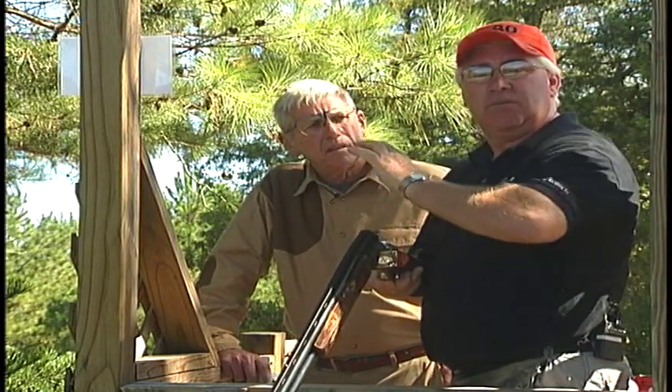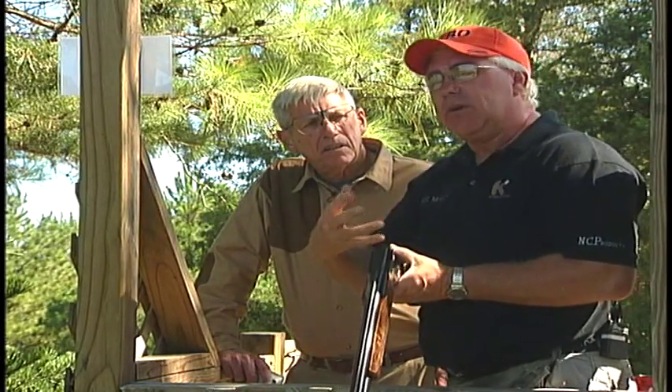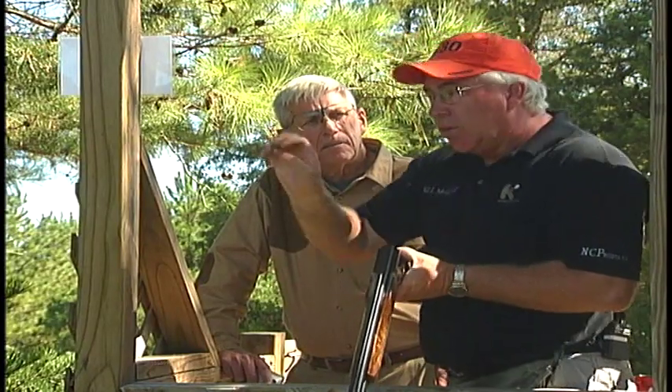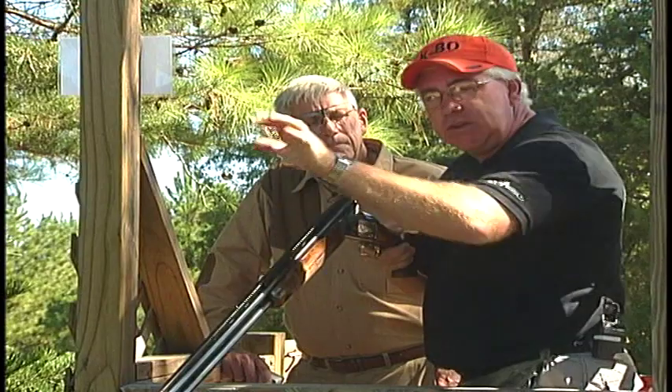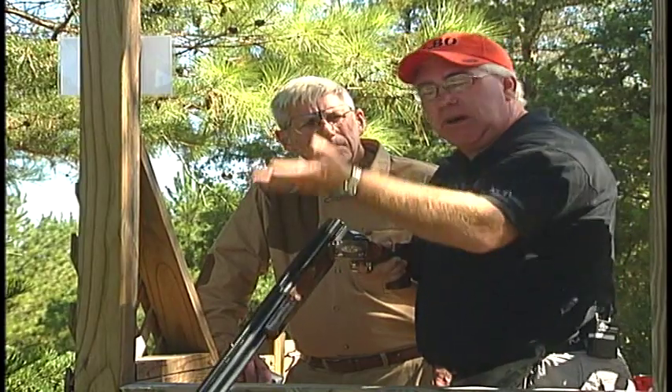And those two things are very, very important. It's going to sound like a lot of stuff to remember, but it will become routine to you. Where to look, establishing the line of the target so we know where our hands need to start, because we don't want a lot of move up into the target. We want to work as close to the line as we possibly can without having a whole lot of up move to the bird.